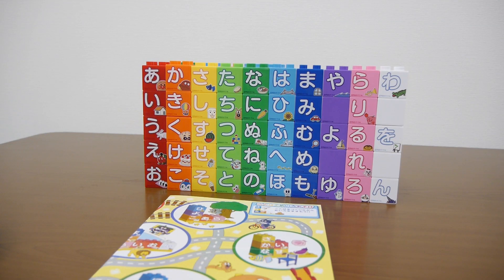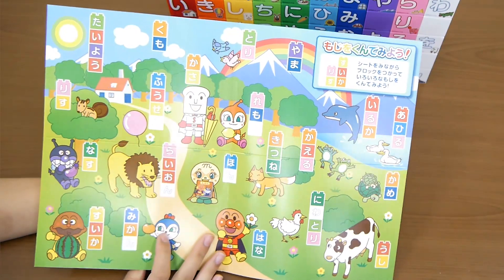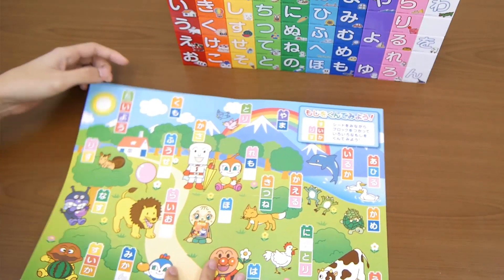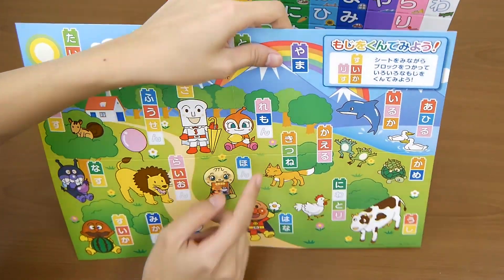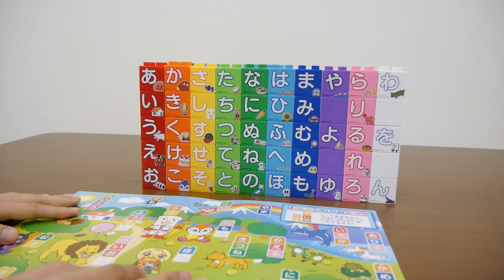Next I will show you the hiragana blocks. Hiragana is like the alphabet in English, and there's an instruction paper with example words. You can follow the examples — if you choose 'lemon,' you pick up three of the blocks and make the word. So today I'm gonna make some words — greetings.